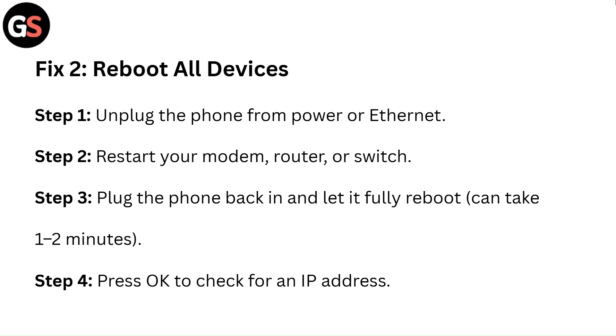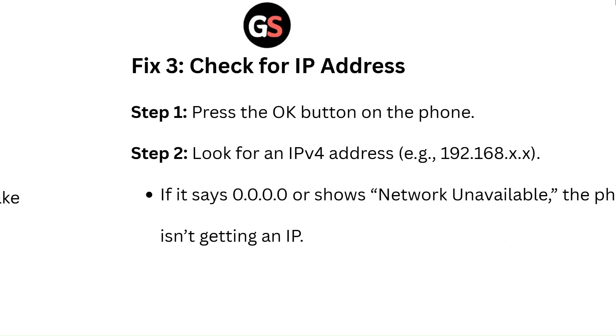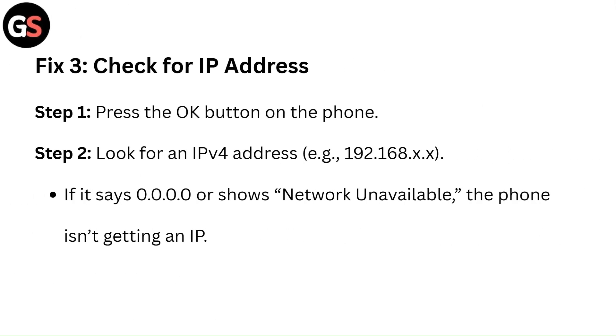Step 4: Press OK to check for an IP address. Fix 3: Check for IP address. Step 1: Press the OK button on the phone. Step 2: Look for an IPv4 address, e.g. 192.168.x.x. If it says 0.0.0.0 or shows network unavailable, the phone isn't getting an IP.